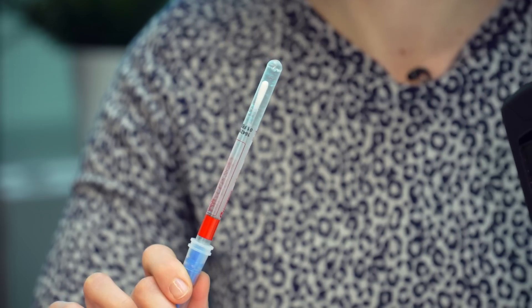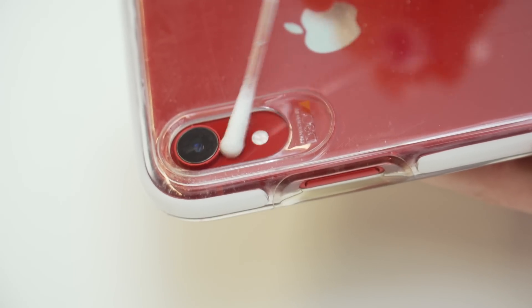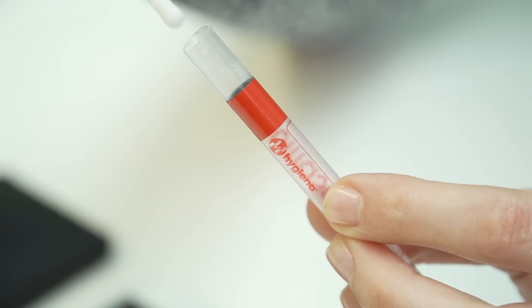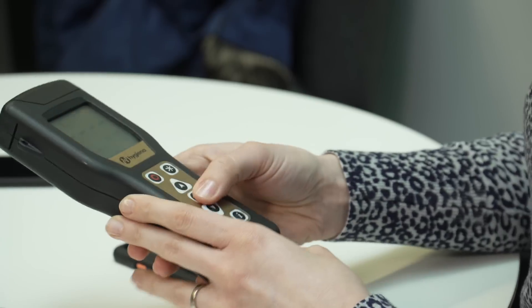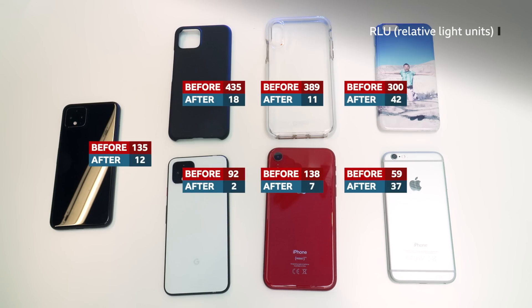We haven't used any antibacterial or antiviral gel on these phones, so how do we know they're clean? Well, we can use these swabs and this device, which tell us the level of microbial activity on the phone in relative light units, or RLUs. The higher the number we get, the higher the number of germs. The results are pretty good — we would want a surgical surface to be a reading of 50 or less, and all of our phones have had readings of less than this.